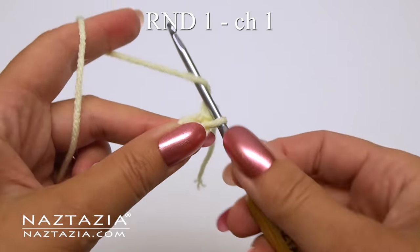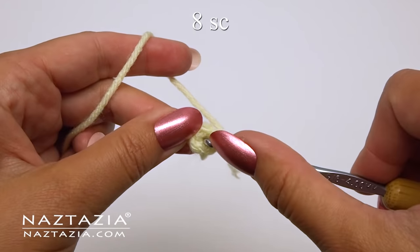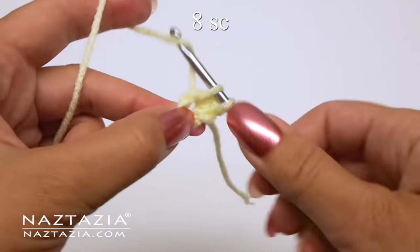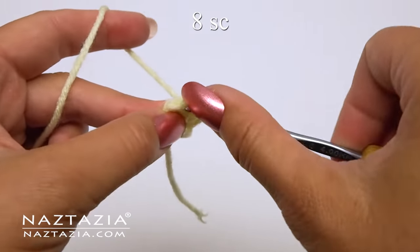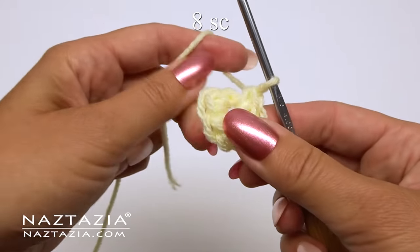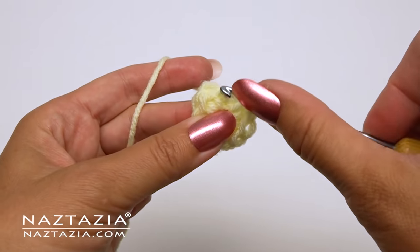For round one, we'll start with a chain one, and in this ring we'll make eight single crochet stitches. Once completed, slip stitch to the first stitch.